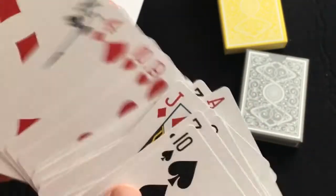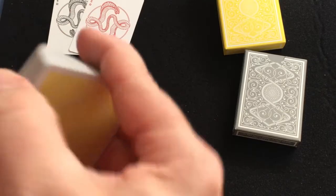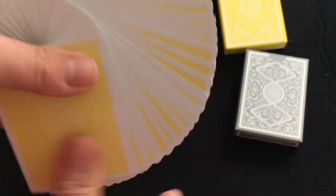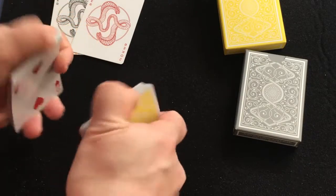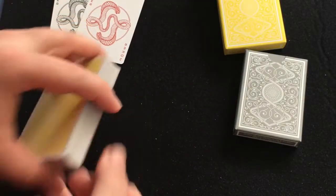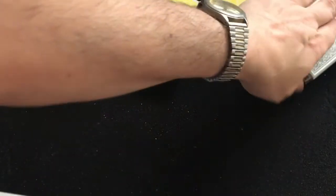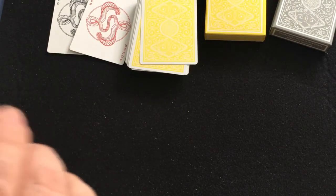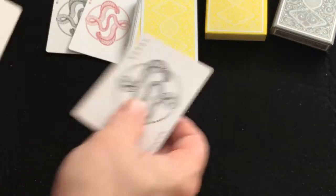Everything else is completely standard — the number cards and court cards on this deck are standard. The yellow one for some reason does not handle the best. I tried breaking it in, but it hasn't really improved. I'll just assume that it's kind of a dud. We'll see, because the gray one actually handles decently.